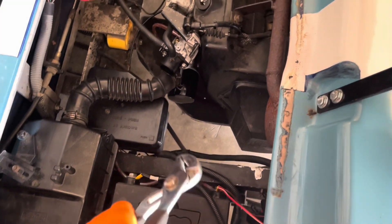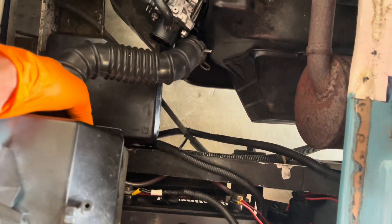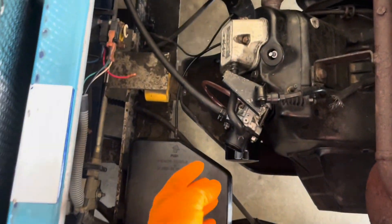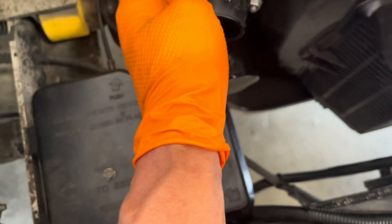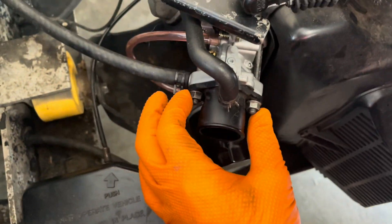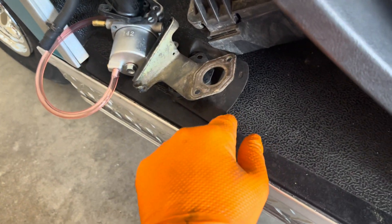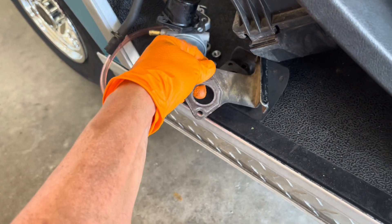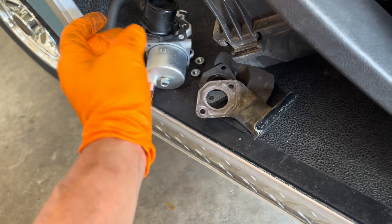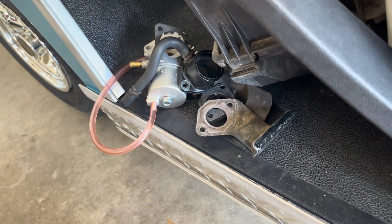First thing I'm going to do, which I've already undone, is the airbox — this one just sits in here, it was broken ever since I bought it. Next, let's get the carburetor off. We're going to undo this clip here, this clip here, and it's held in with two 10-millimeter bolts right here. I like to set things up how they came off: furthest back first, then the gasket, then the carburetor, then the gasket and the intake.